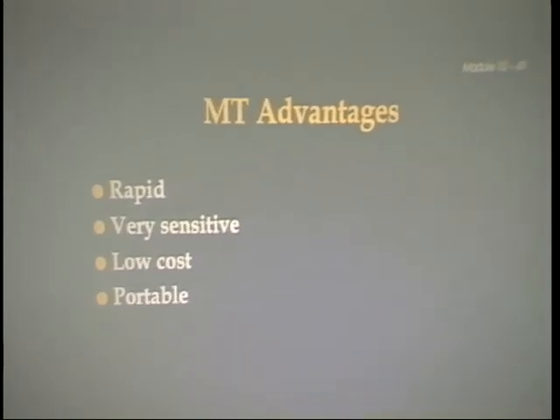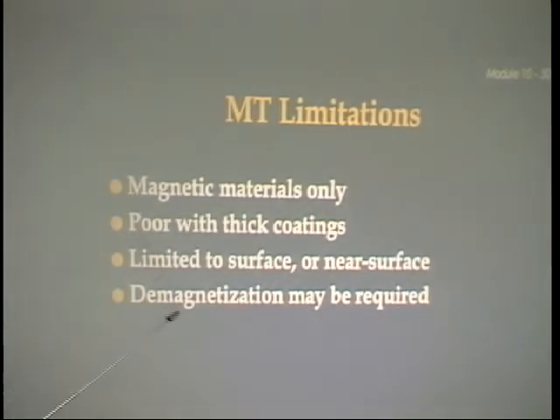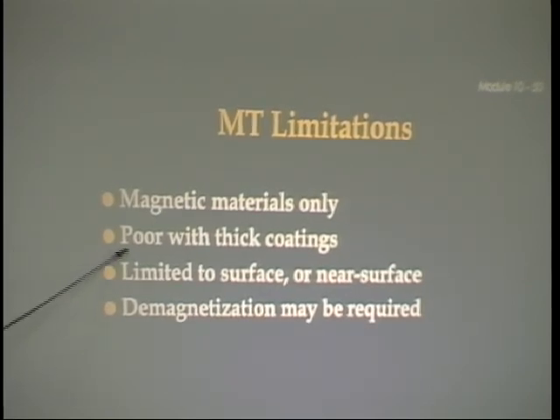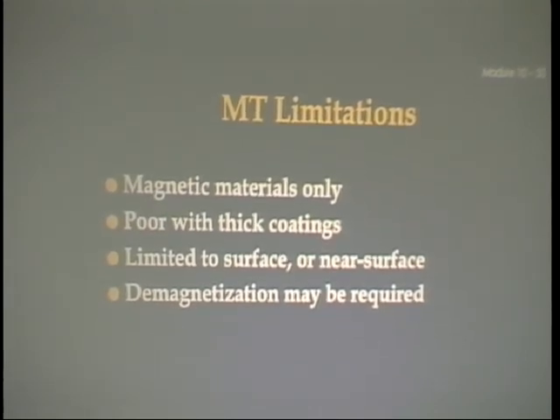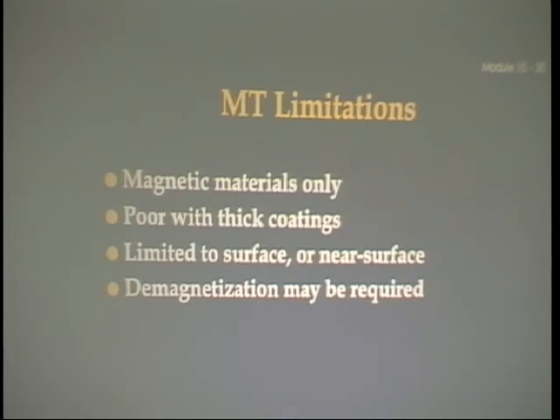Advantages of magnetic particle testing: it's fast, very sensitive, doesn't cost much, portable, and easy to learn. Limitations: you have to be able to magnetize the part, so it's not going to work on aluminum. It doesn't work well if there's a thick coating on whatever you're inspecting. It's limited to surface or near-surface discontinuities — typically not more than about a sixteenth of an inch deep with a yoke, though possibly a quarter inch with the prod technique. You may have to demagnetize whatever you're testing. Know especially that you have to magnetize something, that you have to go 90 degrees to the defect in order to detect it, that it's surface or near-surface, and know the initials — MT.